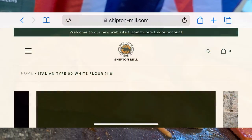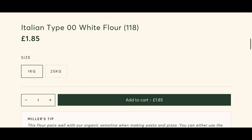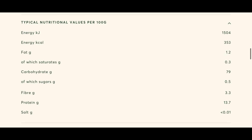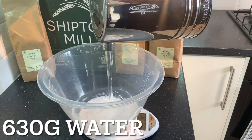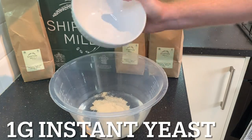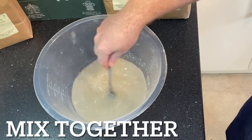Before we go any further, let's check out the website. I've got the flour from shiptonmill.com — £1.85 for a kilo, and the protein levels are 13.7%. So we need 630 grams of water, just measuring that out. And we need 1 gram of yeast, then mix those together.